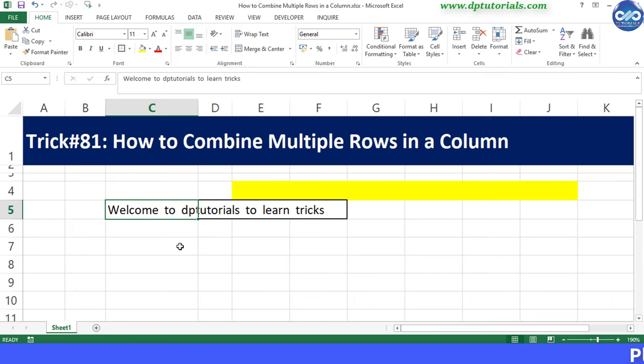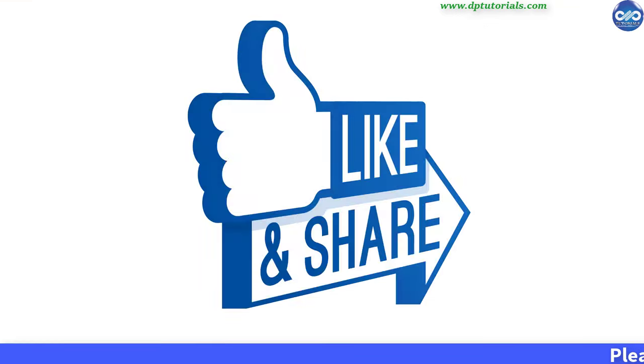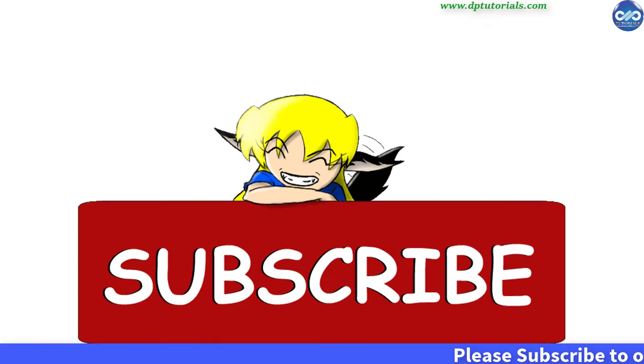I hope you enjoyed this tutorial. If yes, please do give me a like, share and comment. For more interesting videos, please do subscribe to dbtutorials. Thank you friends, thanks for watching.